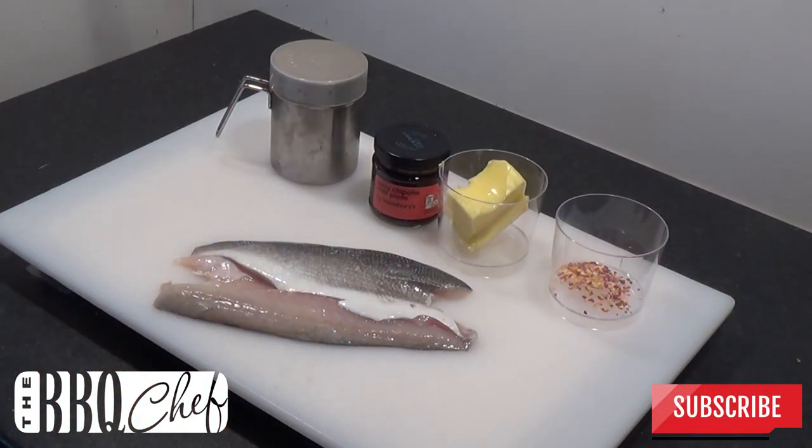So here's what you're going to need: two sea bass fillets, half a teaspoon of chilli flakes, 25 grams of butter, some chipotle paste, and some salt, pepper and garlic powder.